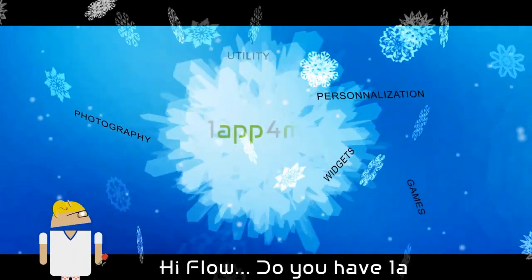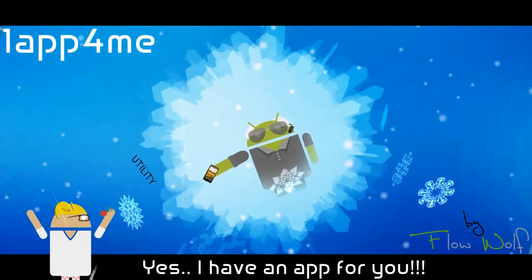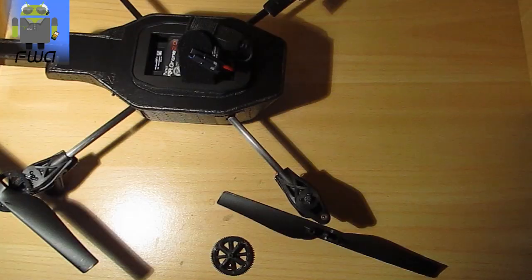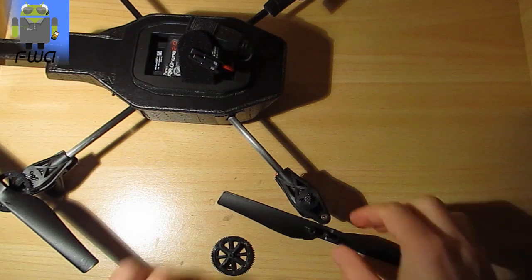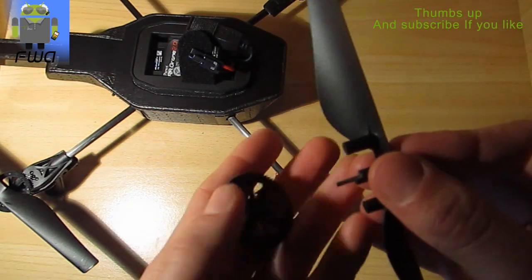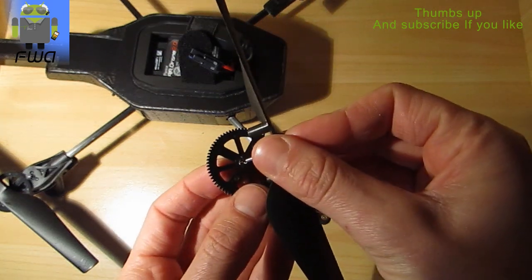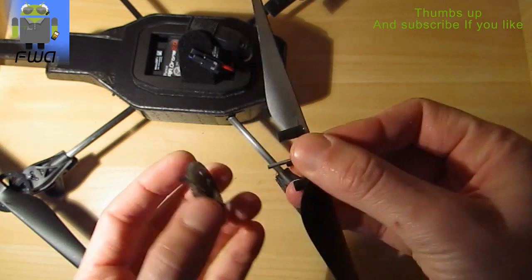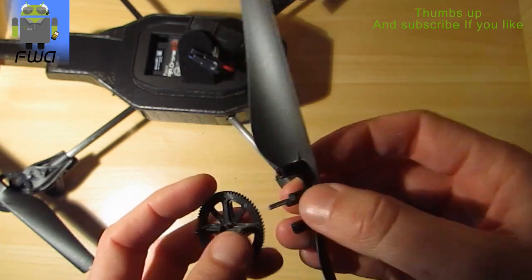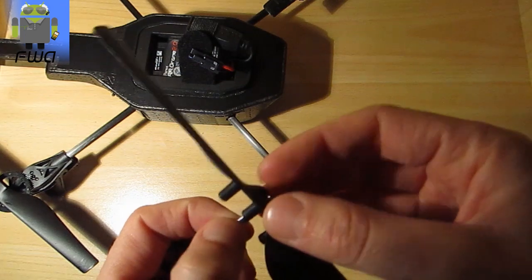Hi everyone, this is Flo and today I want to repair my AR drone. I have broken the axis just there. I was flying outside without the full hull, so I have broken this axe and you will see the video about this one.